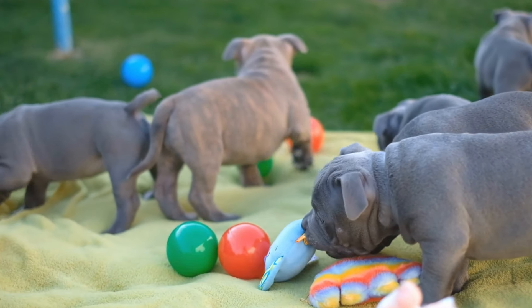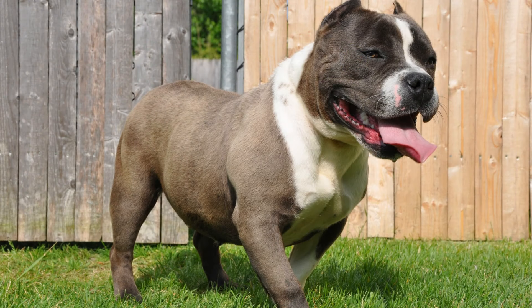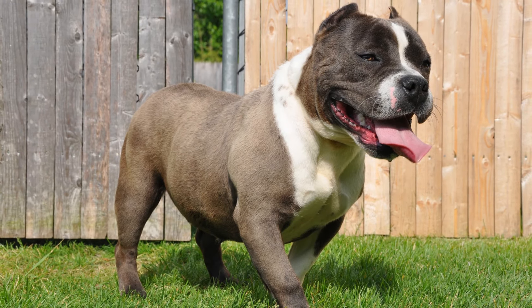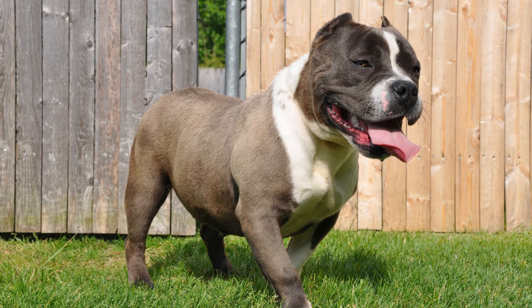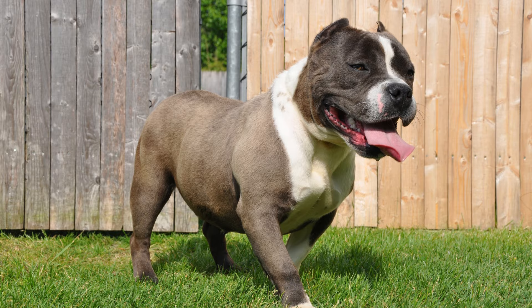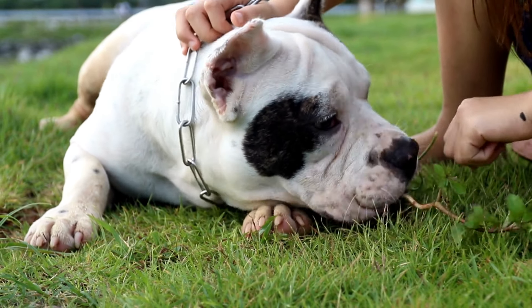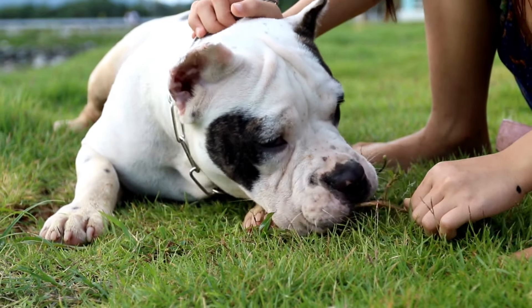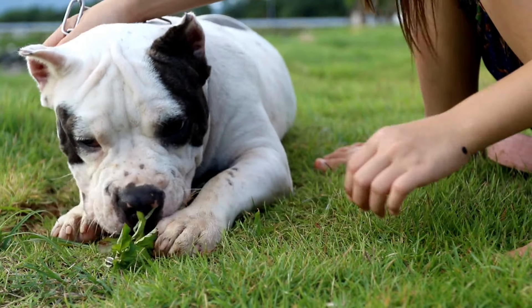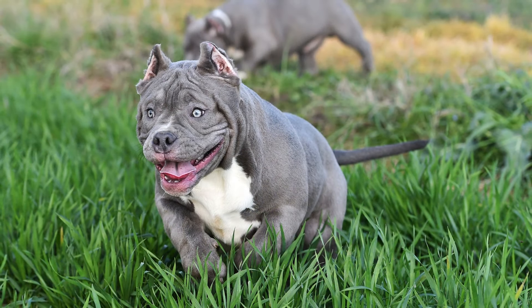Avoid dog foods that contain fillers, artificial preservatives, and byproducts. Second, consider your dog's age and activity level — American Bully Standards have different nutritional requirements depending on their age, activity level, and overall health. Puppies need more calories and protein to support their growth, while adult dogs require a balanced diet to maintain their weight and energy levels.